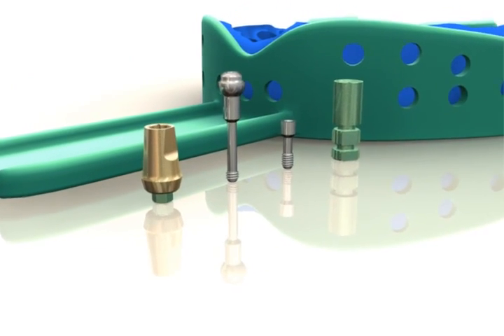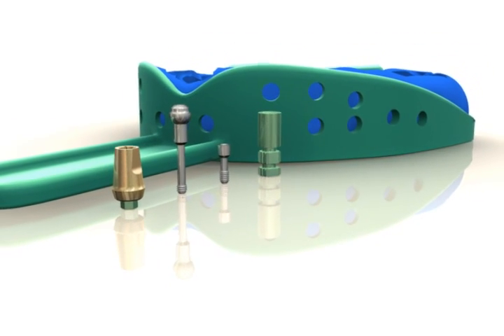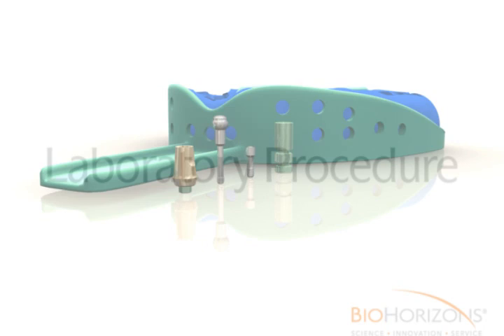Send the abutment, ball top screw, abutment screw, analog, and impression, as well as a bite registration, shade, and opposing model to the dental laboratory.